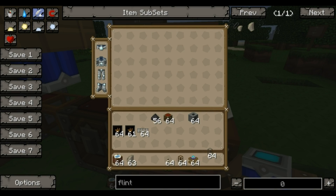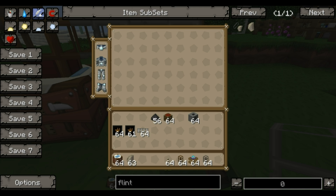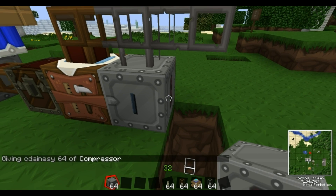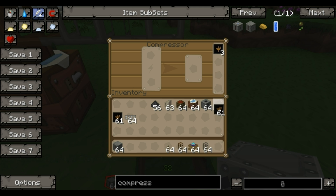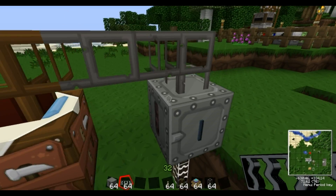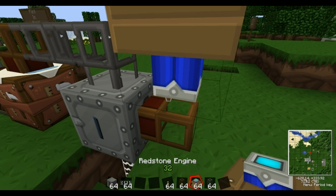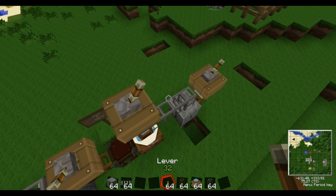The coal ball gets put into a compressor. Same again — you may need transformers, then you can power it. That's now powered. So that will come out of there and go into there. Now we need another wooden transport pipe to take it out of there, and we're going to power that one — we need to power this one as well.